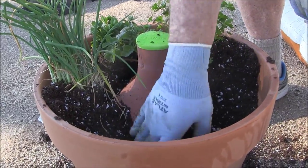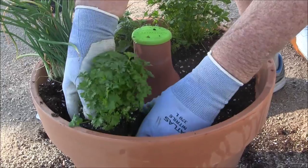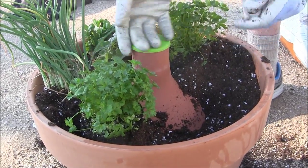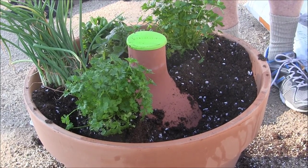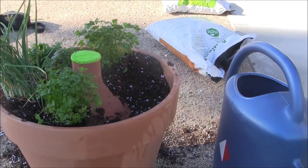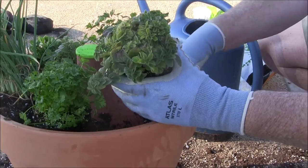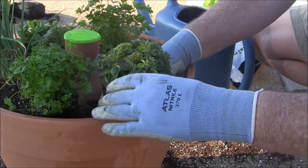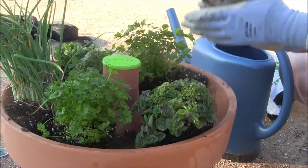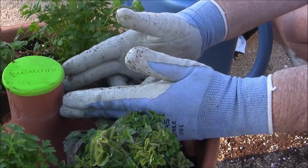Then we'll put in another different type of parsley. With this system, typically you can save about 90% of the water you would use from just surface irrigation. A little Greek oregano will finish us up.